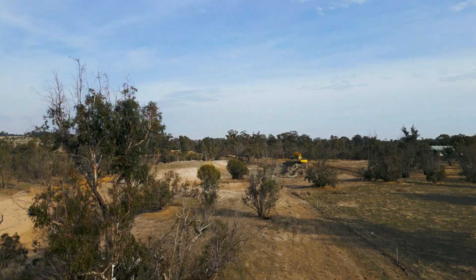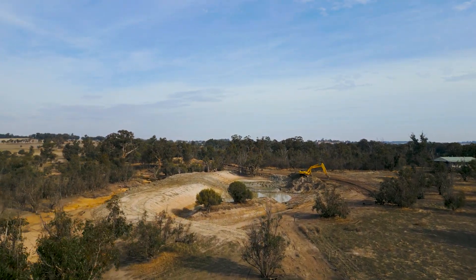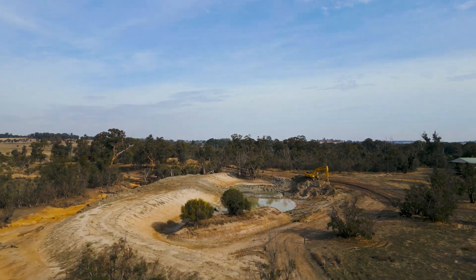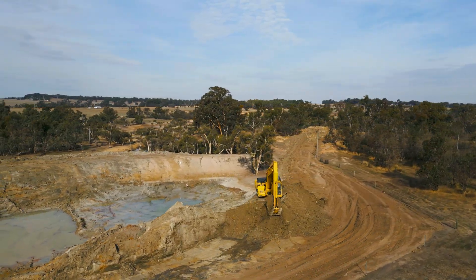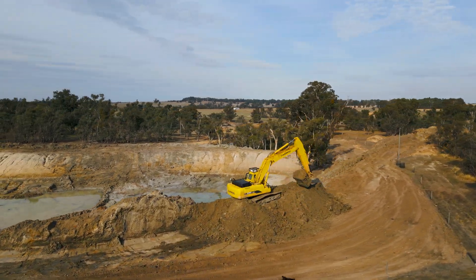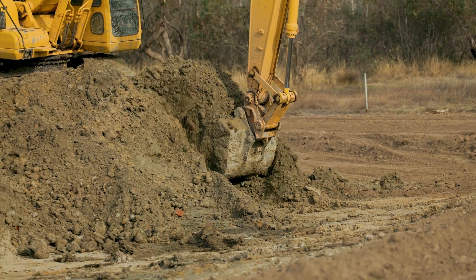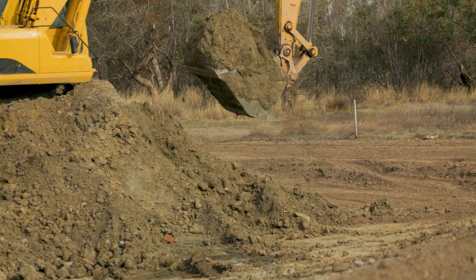Once you've done the drilling and decided on the location, what is the next step to build the dam? Well, once we've established that the clay and the site is good — a viable site — pretty much it's peg and shift the overburden off the top and then clay lower it. That's what's going to seal your dam.